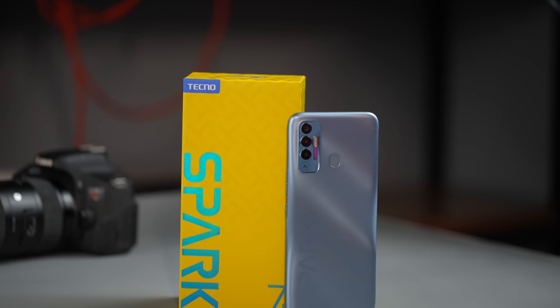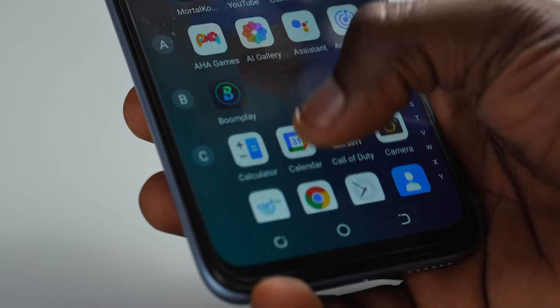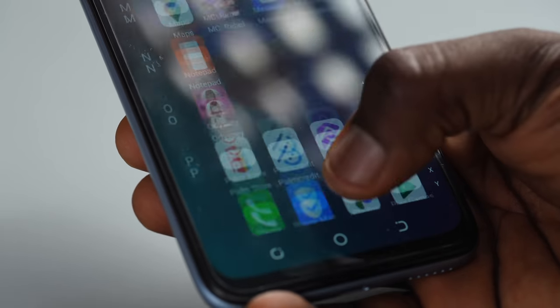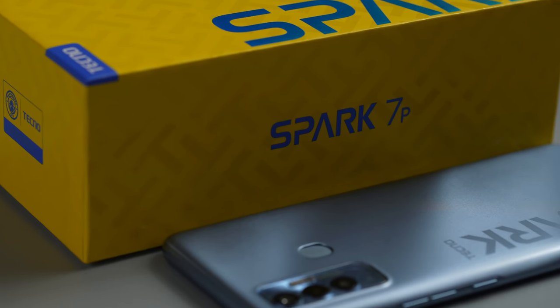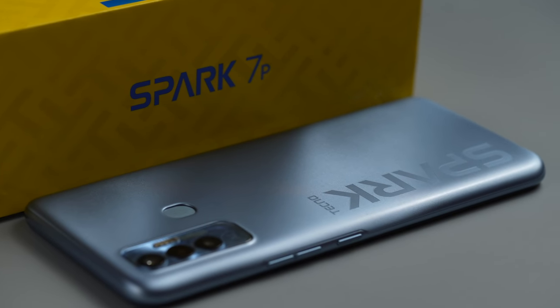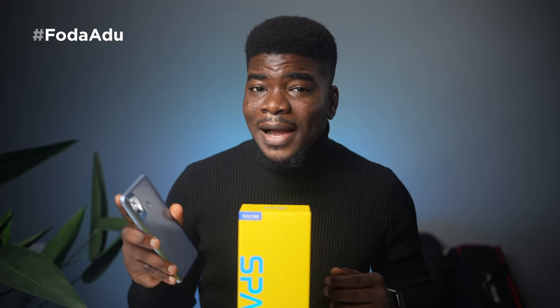The 7P is their newest addition to the Nigerian market. It boasts a 90Hz refresh rate display, that all new chipset, and a big battery. It's less than $150, less than 70,000 Naira, and we'll be seeing what's special about this device and what's not so special — basically the pros and cons after my extensive usage with it. Without further ado, let's unbox and uncover what the Spark 7P has to offer.